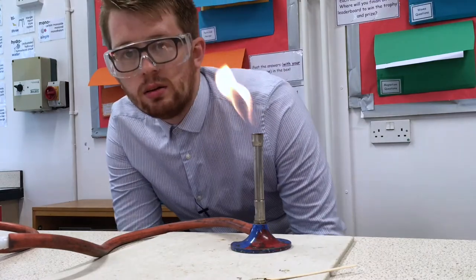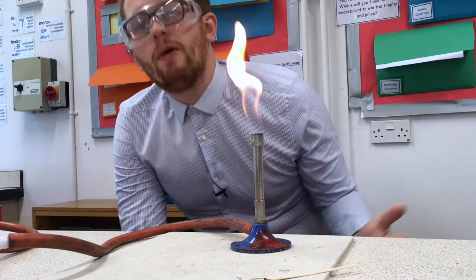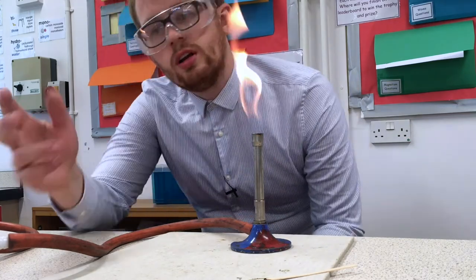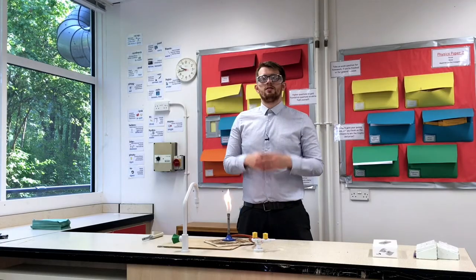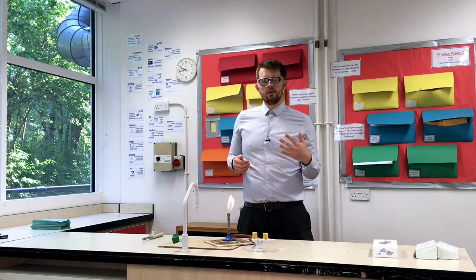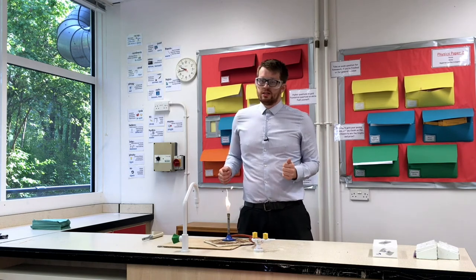Now your flame's lit and you've done your experiment, it's time to turn the Bunsen burner off. Please resist the temptation to blow it out — it's not a candle. All you need to do is simply turn the gas off. So there you have it — that's how we're going to light the Bunsen burner in the lab. Hopefully you found this useful and you'll be experts when we actually get to the lab.